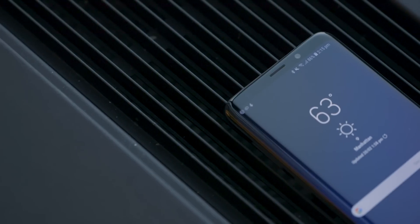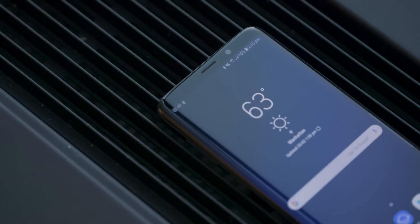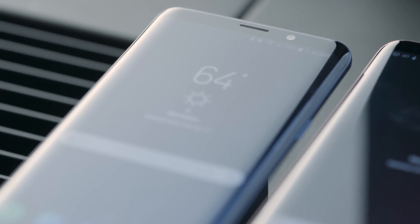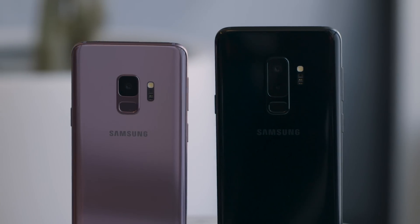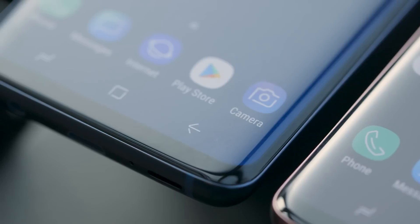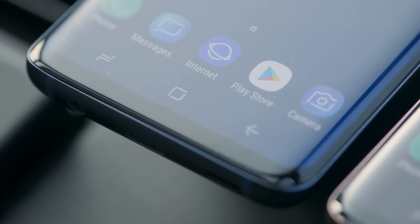A lot of the new things you can't actually see but they are appreciated. It's got stereo speakers now, so the earpiece speaker works in conjunction with the bottom speaker to produce stereo sound. The camera has been new and improved. It's got a Qualcomm Snapdragon 845 processor, four gigabytes of RAM in the small model, six gigabytes in the bigger model, a 3000 mAh battery in the S9 and 3500 mAh in the S9 Plus. Both have fast charging and fast wireless charging, and both have IP68 water and dust resistance.